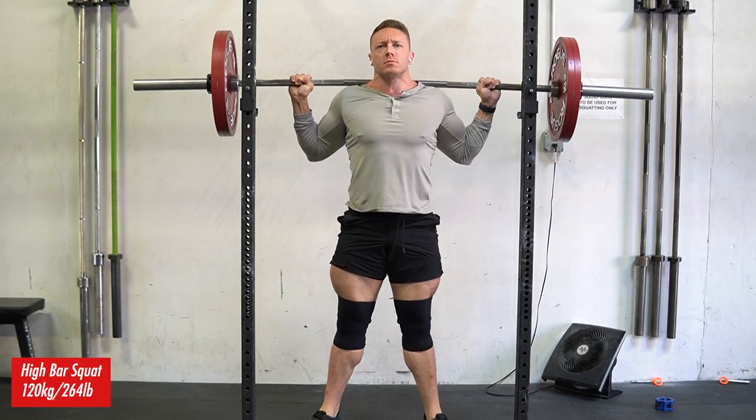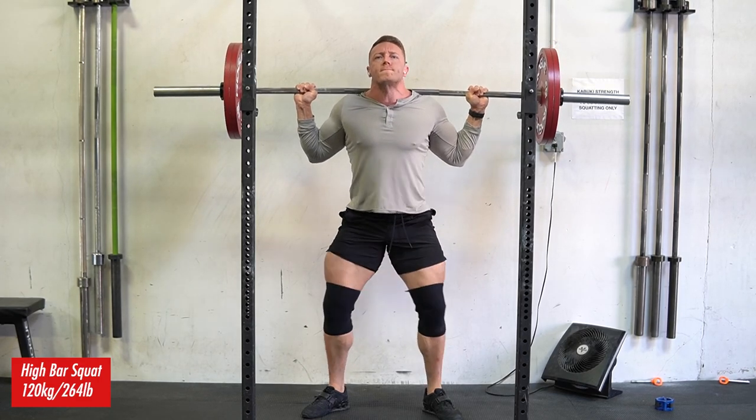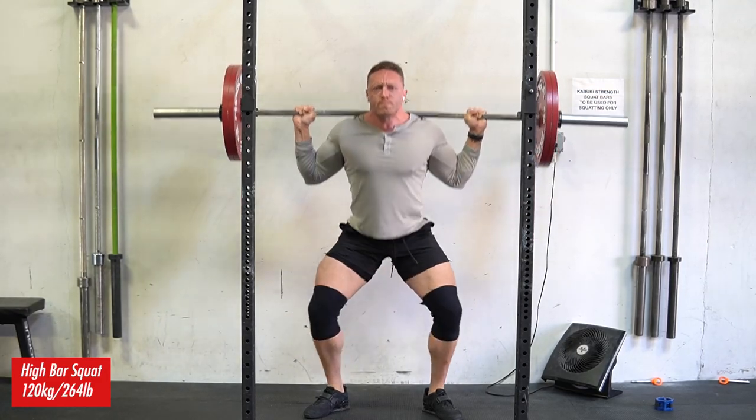Welcome to the Prime Strength YouTube channel. Brandon Tetoner, head coach here at Prime Strength. Today we got another training vlog. If you're new here, I'm filming all my training workouts leading into my meet on October 2nd. So we got a lower body hypertrophy day here.